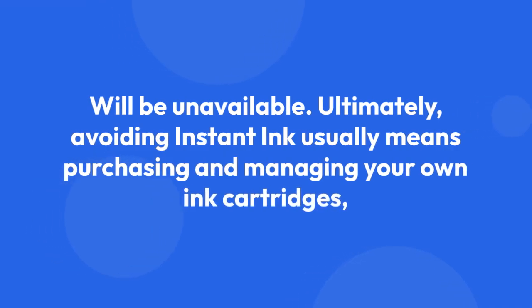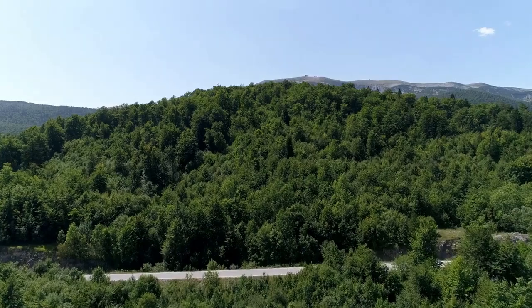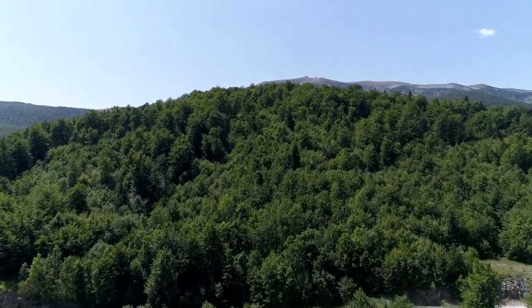Ultimately, avoiding Instant Ink usually means purchasing and managing your own ink cartridges, which might cost more in the long run depending on your printing needs.